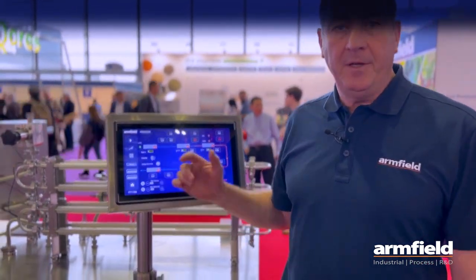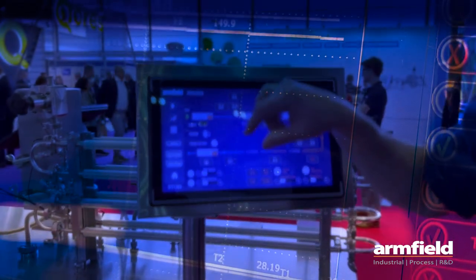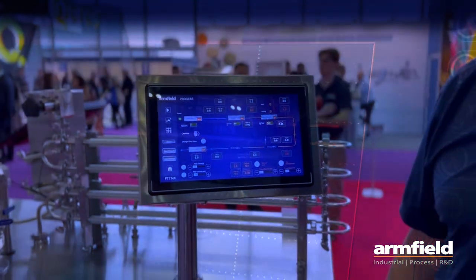The complete system is run and controlled by this 15-inch high-resolution touch screen. On here you have all your process parameters and you can input your set points, data log information in real time based on what the plant is giving you, and store a number of preset recipes for your most common products. The system is capable of SIP, should you have it linked to a filler, and CIP — everything is run and controlled by this one touch screen, so one person can operate the complete system at any one time.